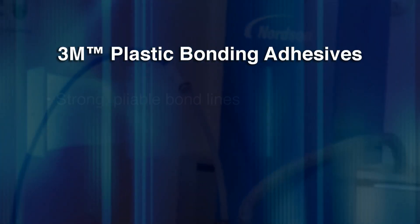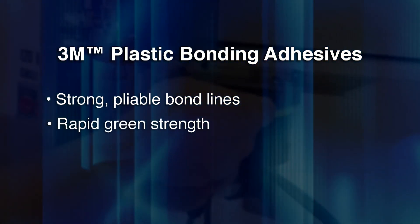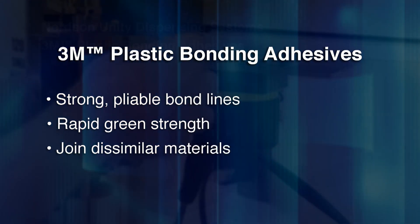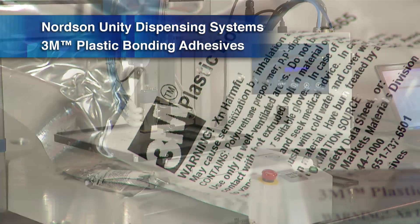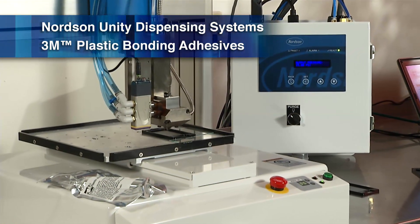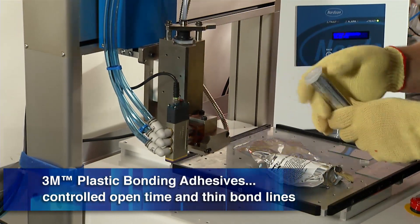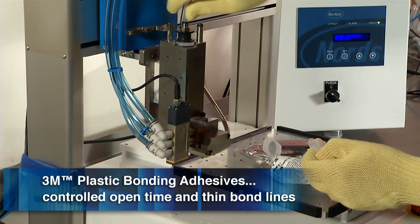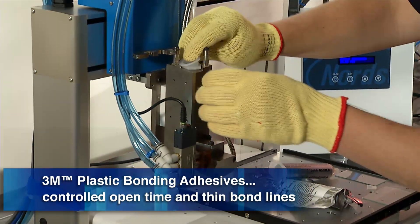3M brand plastic bonding adhesives create strong, pliable bond lines with high productivity, where applications can be challenging. Nordson Unity Dispensing Systems and 3M Plastic Bonding Adhesives solve these application challenges. 3M Plastic Bonding Adhesives are moisture-curing polyurethanes that are applied warm and set like a hot melt adhesive, but with a controlled open time for easy assembly of parts requiring a thin bond line.